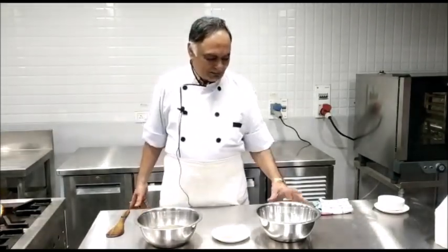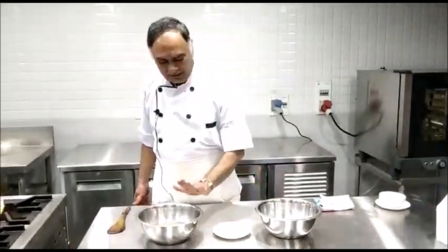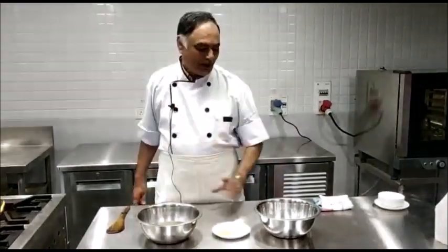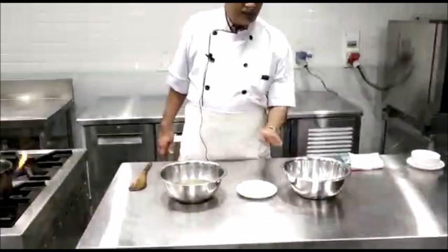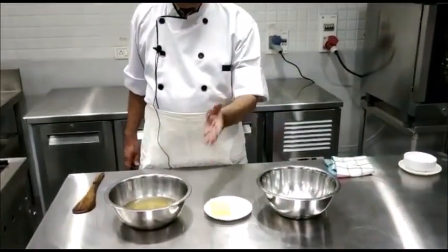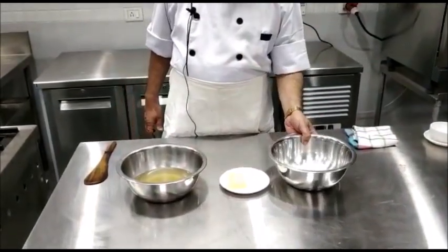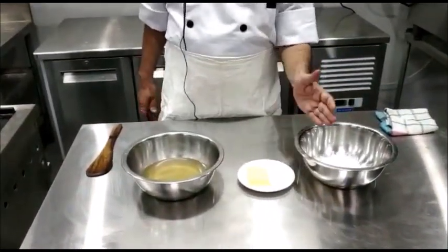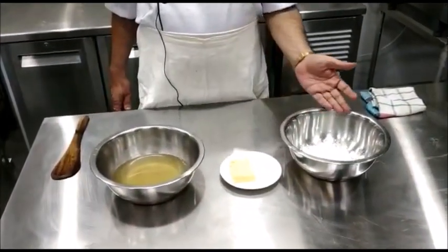To prepare the velouté sauce, you will have to take flour, butter, and white stock in the ratio of 1:1:10 — the same ratio in which we prepared béchamel sauce, but here instead of milk we are going to use stock. For béchamel sauce we prepared white roux, that is equal quantity of flour and butter cooked together without changing the colour of the flour. But today we will prepare blonde roux.